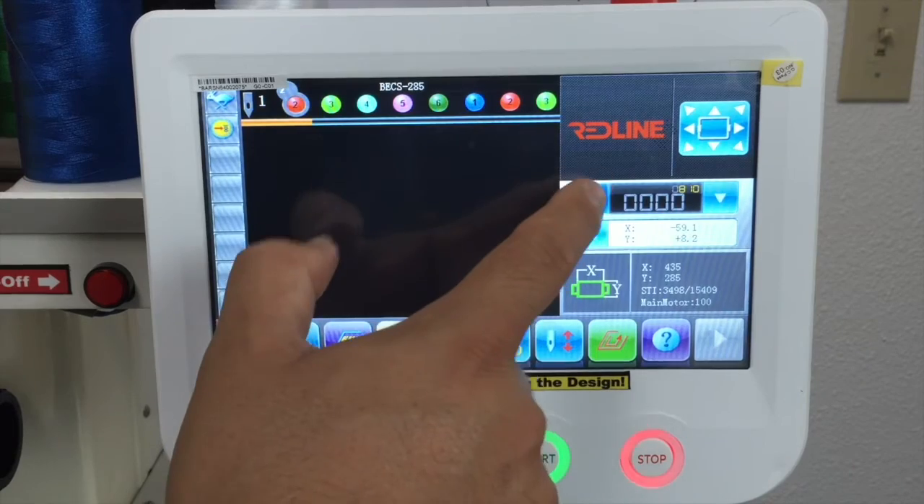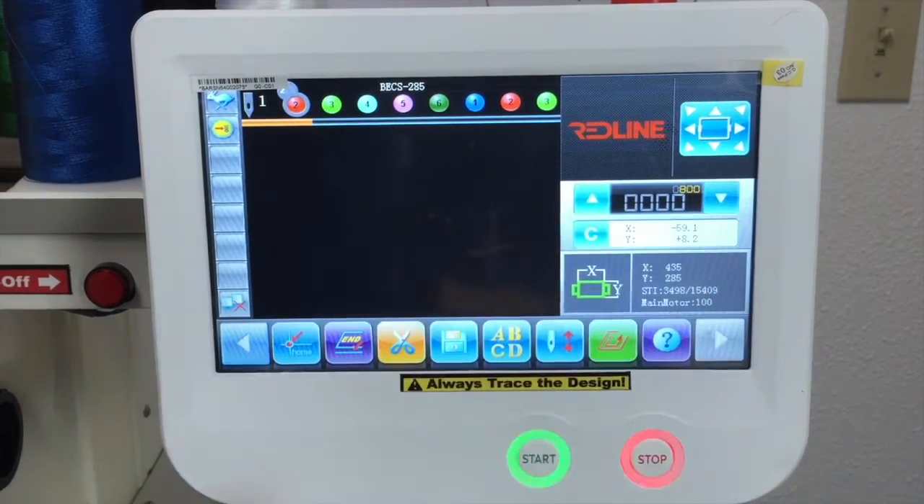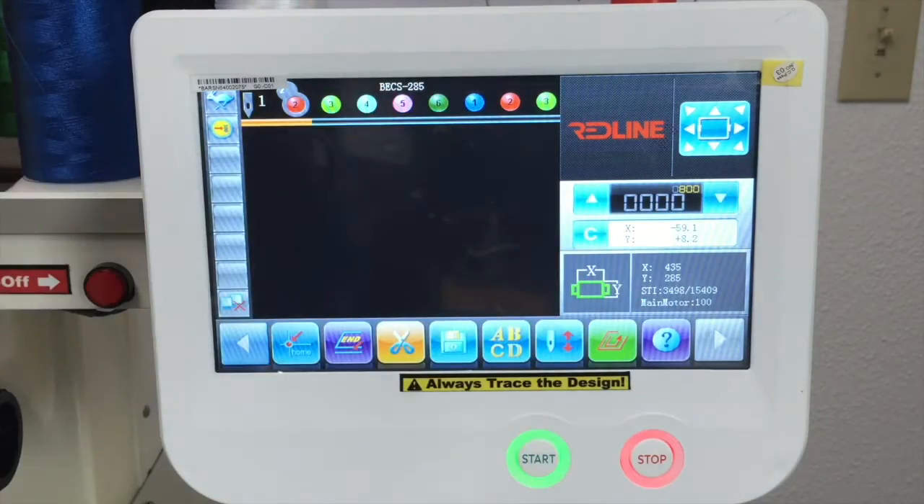To increase the speed, it's right here. You can increase the speed or decrease the speed right here, and it will show right there what speed has been set up. And when the machine is running, right here will show you what speed the machine is stitching.